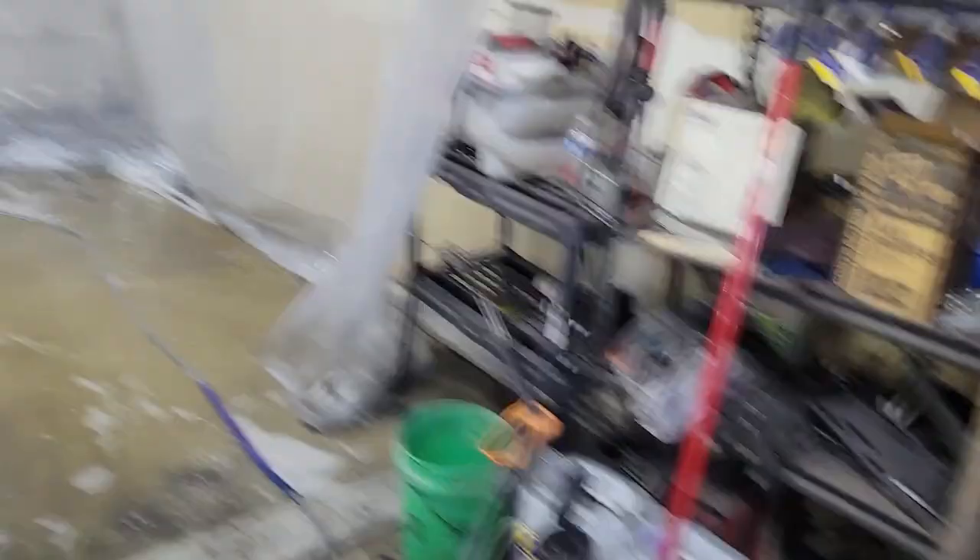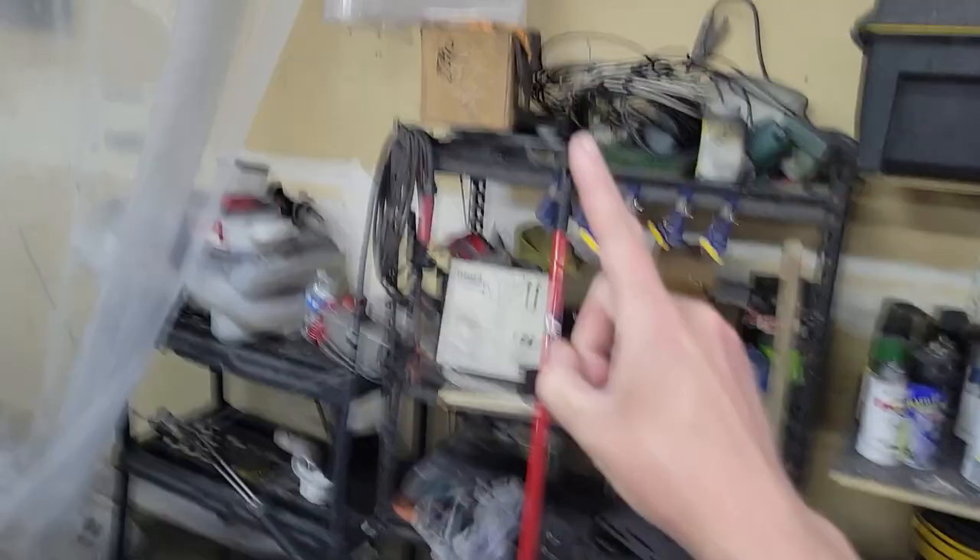We spray the degreaser on the part, and if it's excessively greasy we'll hand-scrub it with Scotch-Brite pads. To check cleanliness: if you wipe your finger across the part and there's black on it, it's not clean. There's also a water break test — if water is beading up on the part, there are contaminants holding that water. The water should be sheening off the part when it's truly clean.